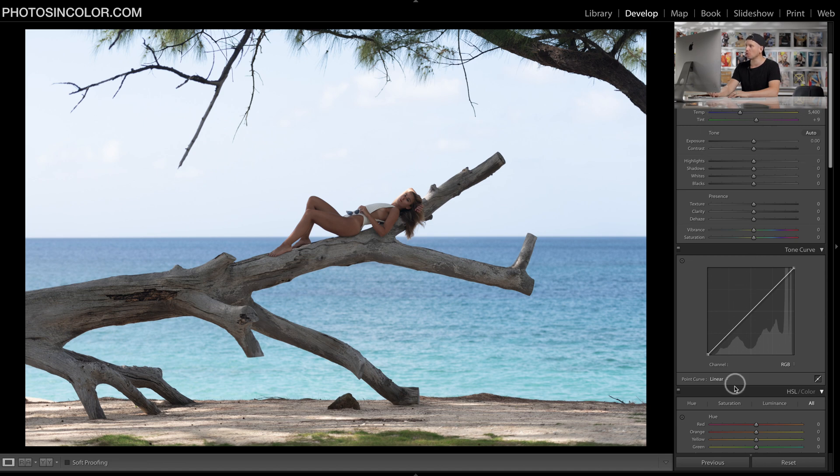Now we're going to work from the top and go all the way down the side. First thing I'm going to do on this image is boost the white balance temperature and make it really warm because we are on the beach. Then I'm going to lift the exposure — you can do this by whichever amount you need for your photo. For me it's just a tiny little lift.